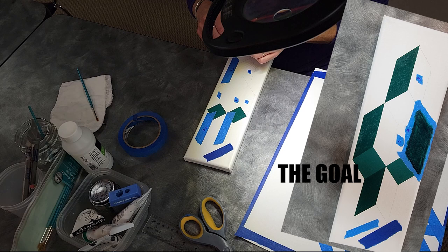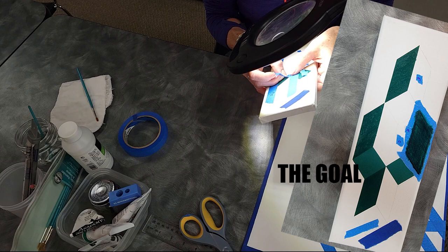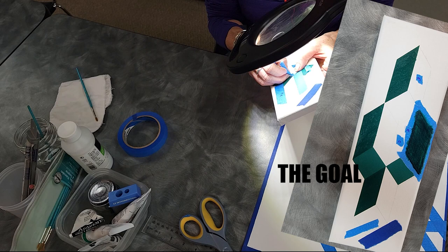And with this one, that's why I use my magnifier. I usually put three coats of the paint.